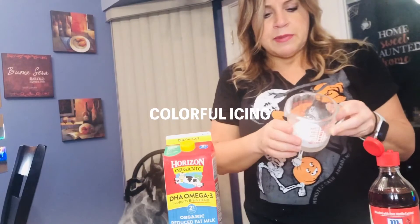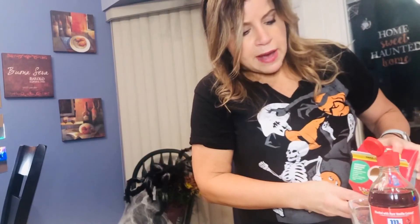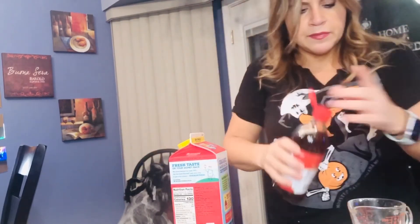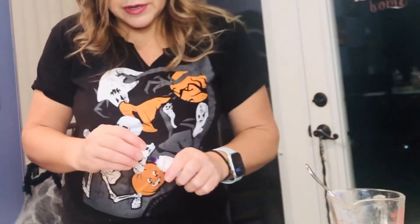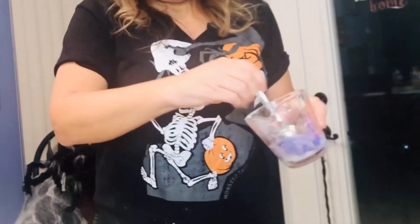So you just need some powdered sugar — I've got about a half cup here. Just a couple drops — you could use milk, you could use water, or apple cider might be really good for this recipe. A little couple drops of vanilla, then you're just going to mix it with a spoon. Add one or two drops of purple gel food coloring, mix that up, and you'll get this beautiful color.